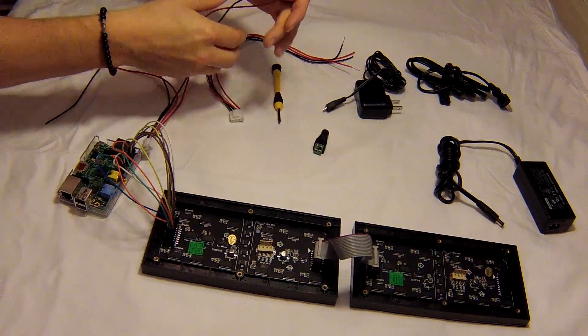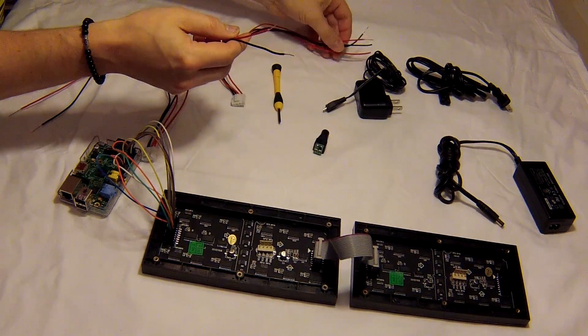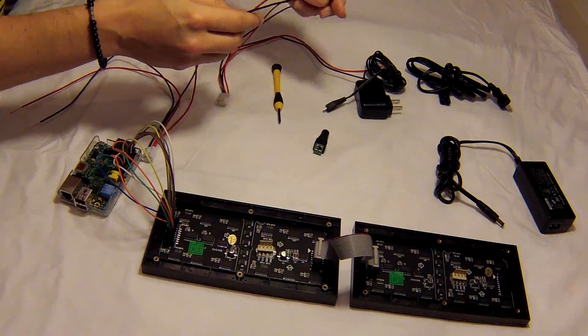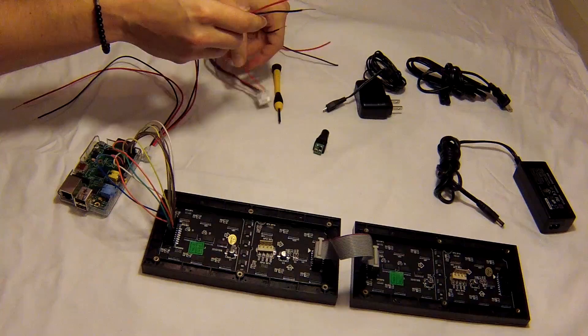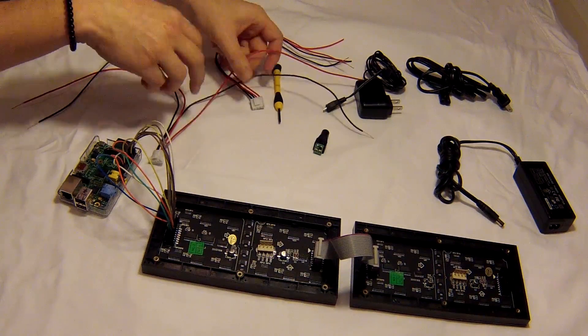we've got a power and a ground that we're going to solder into the second cable — power and ground — and that will go into this board here. We're going to go ahead and solder those together and then we'll be right back.